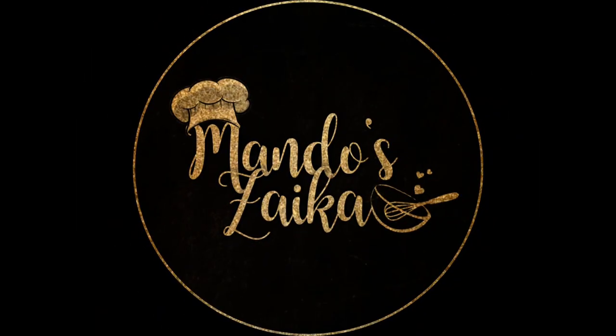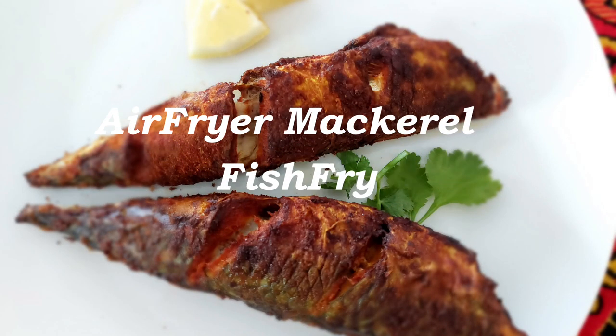Welcome to Mando's Zyka. In this video let's make air fryer mackerel fish fry.